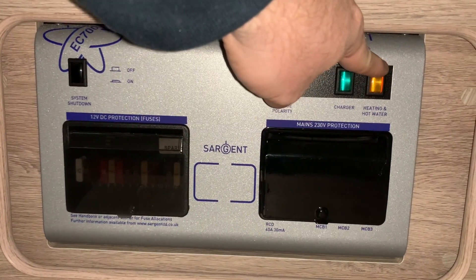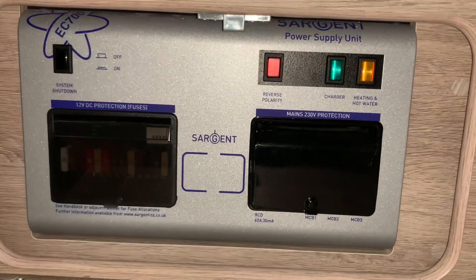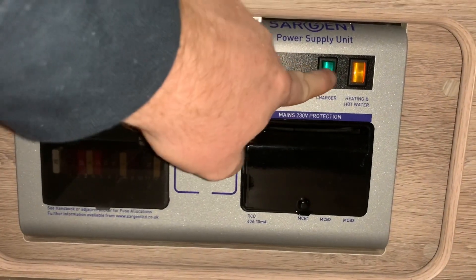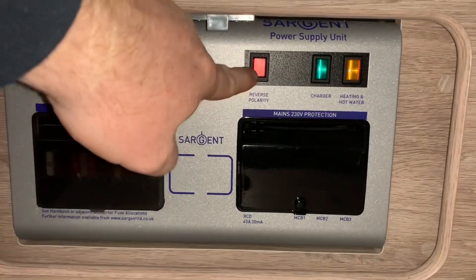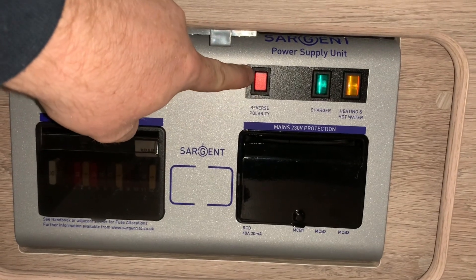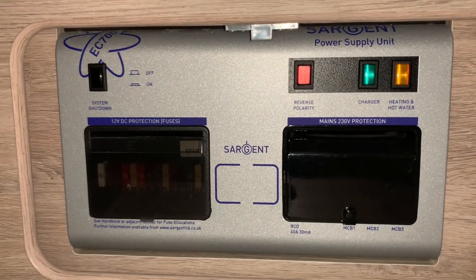Up above we have mains electrical isolators for your battery charger and for your heating and hot water. When these are pushed in they will illuminate, and they pop out and extinguish when off. This here is a reverse polarity warning light that will illuminate if you have a polarity issue with your mains electrical supply.